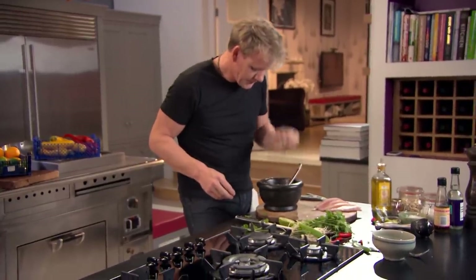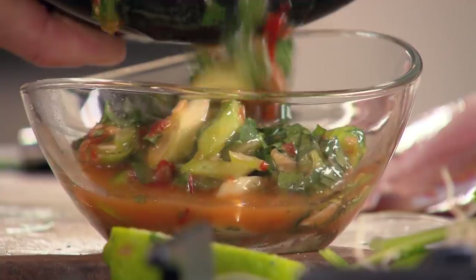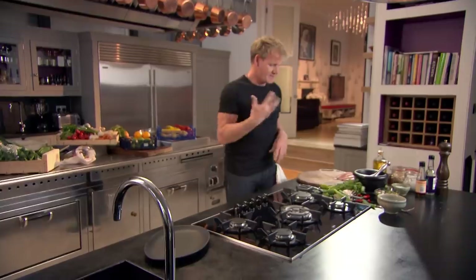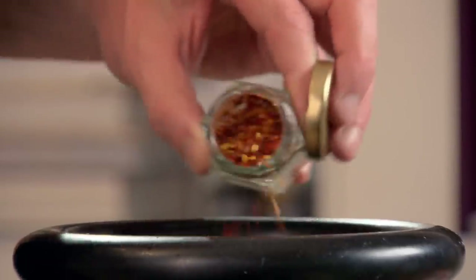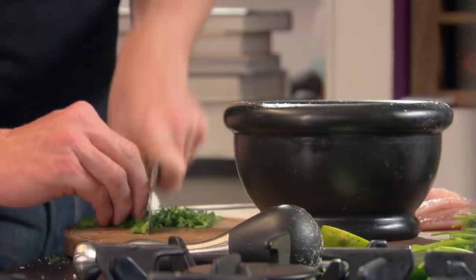Now taste. Mmm — wow, that's delicious. Look at that — beautiful. The longer that chili sauce sits there, the better it gets. Now for the peanuts and chili — that's going to coat the top of the red mullet. Peanuts in, salt in — that helps to really grind the peanuts down. Some beautiful dried chili flakes create a nice warm heat. I'm using fresh chili for the sauce, but dried chili flakes for the coating, which will really crunch up when cooking.